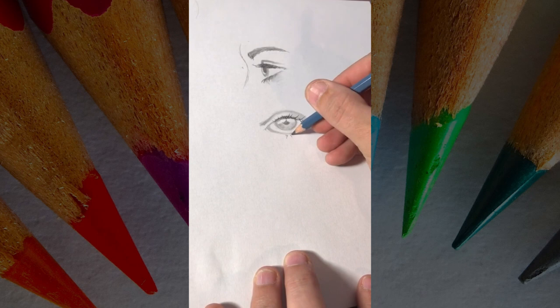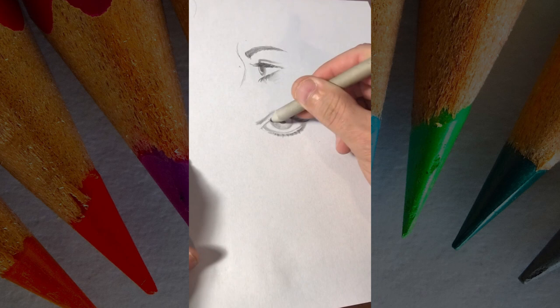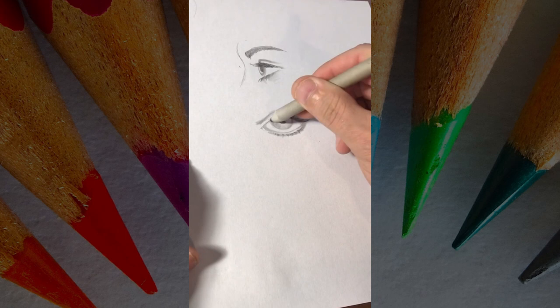Down and then curve up — try to space them randomly so they don't look too perfect. Make sure to pay attention to the direction of the eyelashes too: they should go to the outside on the outside, and go kind of straight up when they're in the middle. Thanks for watching — follow for more tips!